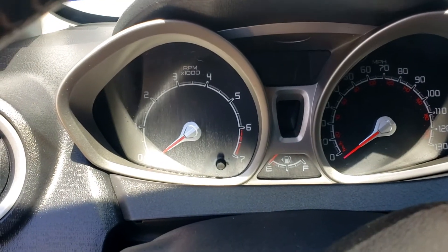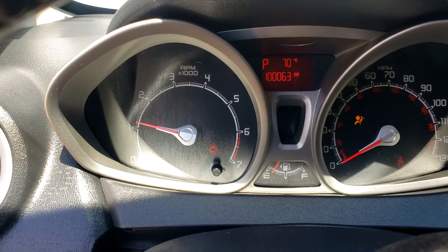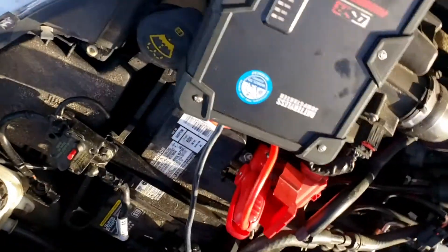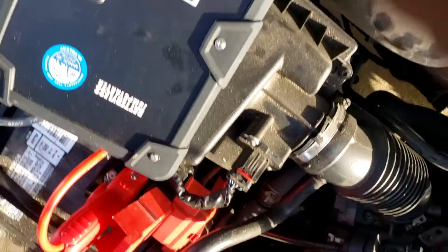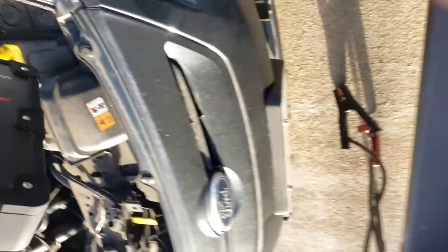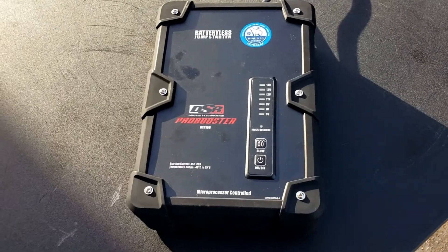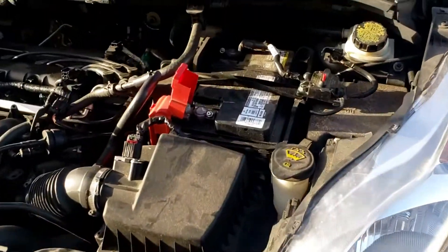We're gonna start the car. There we go. We just started the car using the DSR Pro Booster. The car is running.